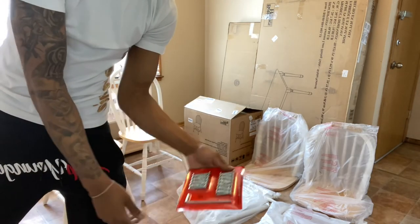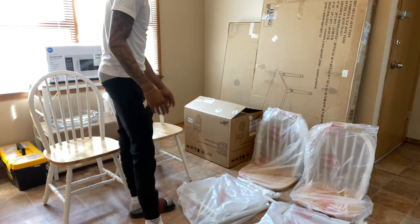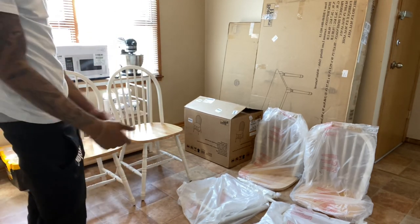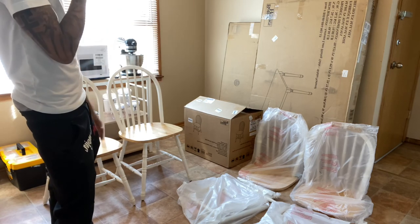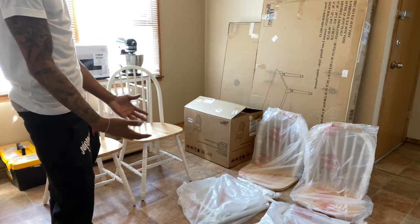The second box came with the same thing. Now it's time to knock out the last two chairs. All you got to do is read the directions, make sure you got the right tools with the right tools, the right pieces with the right pieces, make sure everything is organized, and make sure everything is cleaned up so you can have easy work to do.